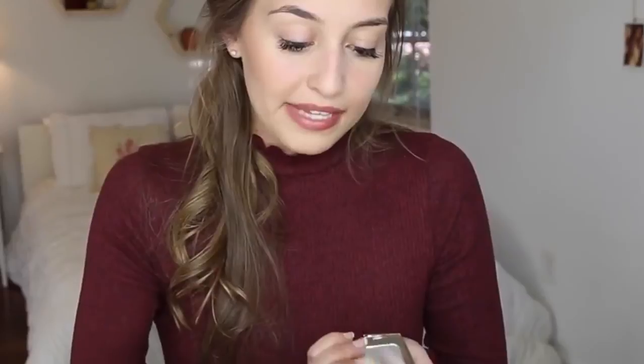For bronzer today I'm going to switch it up from my usual Hoola bronzer and use this Hourglass one — it's called the Ambient Lighting Bronzer in Radiant Bronze Light. It's just a beautiful little bronzer and I'm going to take it on a brush from the little set and put that all over my face. I think bronzer really helps out every makeup look — on camera, before I put on my bronzer I sometimes look like a ghost, so bronzer really makes me look a little bit more alive.